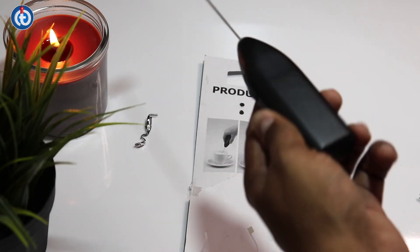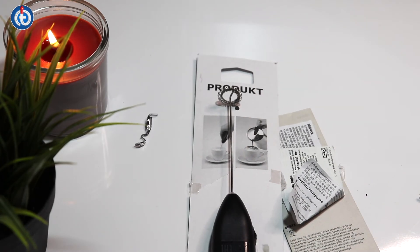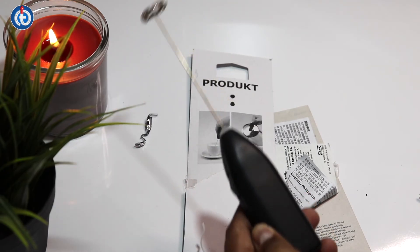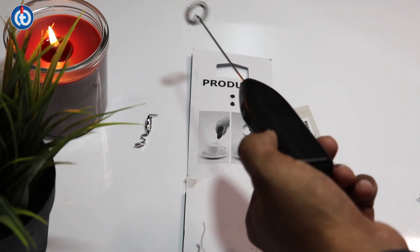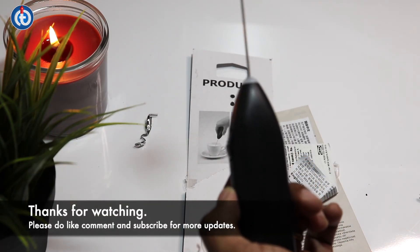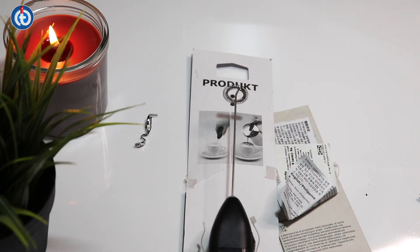Most people use this for coffee frothing. I personally use it for coffee frothing — basically, once you have the frothed milk, you put it on the coffee. That's how it works. I hope this video is helpful. If you find it useful, please like the video, put any queries in the comments below, and subscribe to my channel to watch further videos.